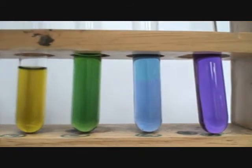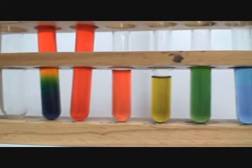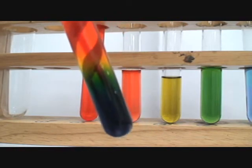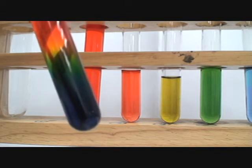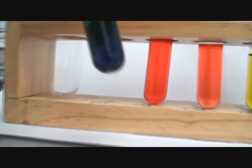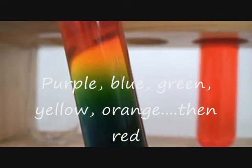These six test tubes were done by diluting. This last test tube was made differently: first we put sodium carbonate crystals into distilled water, then we add universal indicator and it turns purple. As you go up the line from purple, it goes to blue, to green, to yellow, orange, and then red.